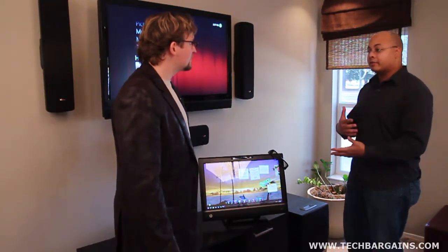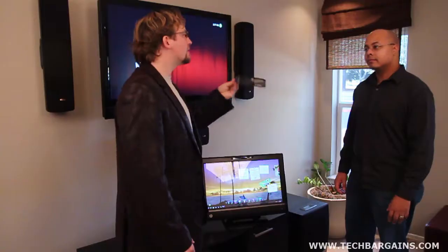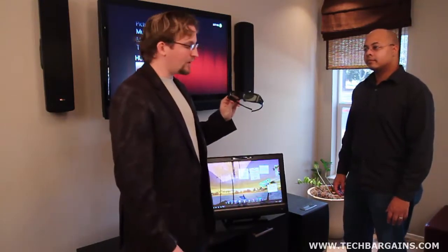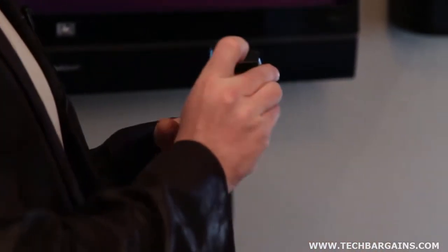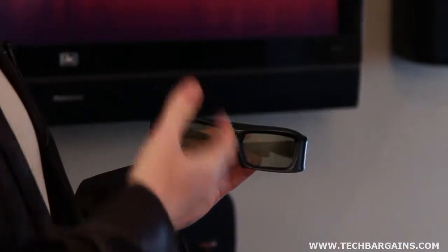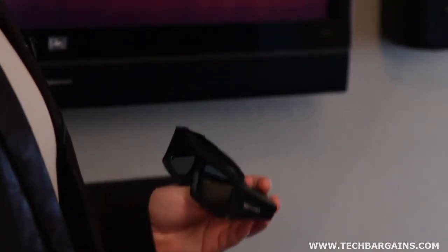We've gone over the 3D functionality, but we didn't talk about the active glasses the system comes with. One of the things HP is focused on when delivering 3D is making sure everything you need is in the box: drivers set up, software installed, the Blu-ray player already there, and a pair of glasses included so that the day you get the system, you're already watching 3D. These are active shutter glasses compatible with any Xpandee glasses, so if you need another pair, you can pick them up from HP, or use any active shutter glasses made by Xpandee.